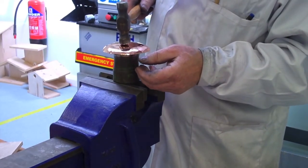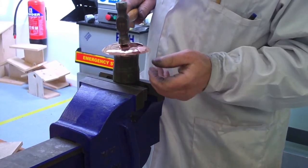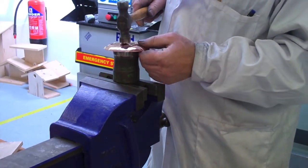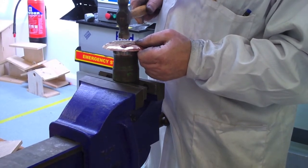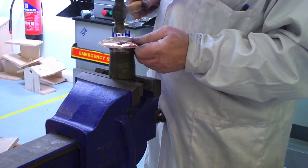A few tips on planishing: find the middle approximately and press down on the stake. Find the middle of the hammer, align it with the middle of the stake and position the piece. We're looking for a dead sound — that direct connection between the two surfaces — rather than a ringing sound. Once you have that, off we go.